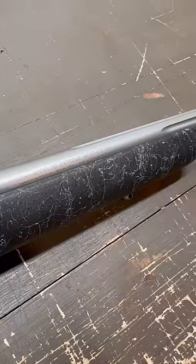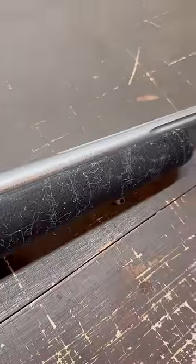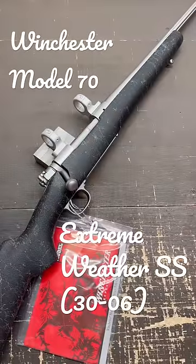Now keep in mind this is the nearly obsolete SS model. The new version of this rifle is called the MB and it comes with a muzzle brake. The MB version is much easier to find.